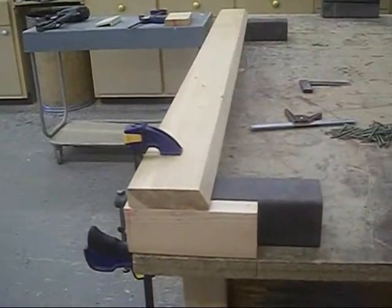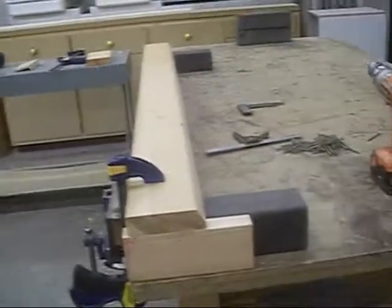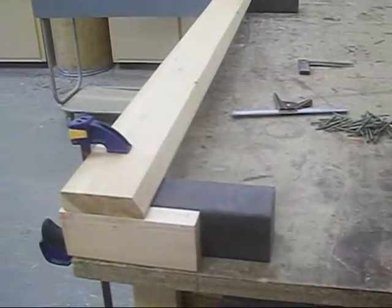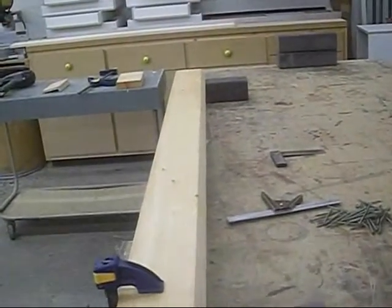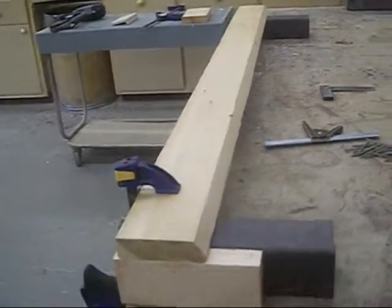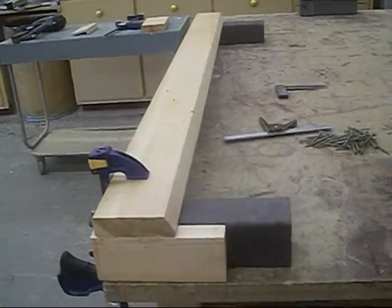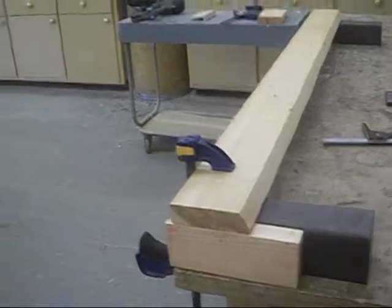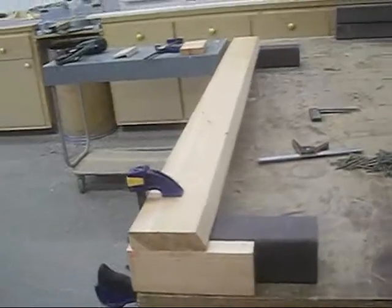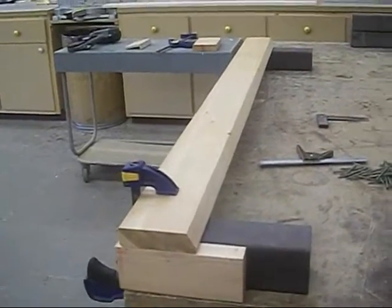In this case it's fir and larch, and the corner posts are Trex because I happen to have them sticking around. You can make the whole project out of Trex, but it will be pretty spendy. I feel that if you use these two by sixes and properly put a finish on them, they should last ten to fifteen years easy.